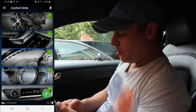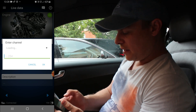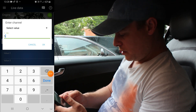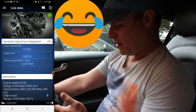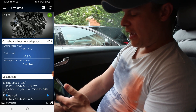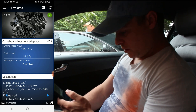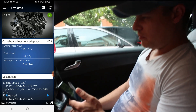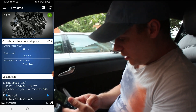It shows you all the modules. Going into engine, you've got live data which is pretty cool. You can go into measuring blocks - block 93 should be for the positioning sensor. So if you're checking for stretch and stuff, if you've got the EA888 engine you can check for chain stretch on this, and we'll be doing a video where we check someone's chain for stretch. That won't really do what I need on mine because mine's a belt, not a chain. We'll come out of that.